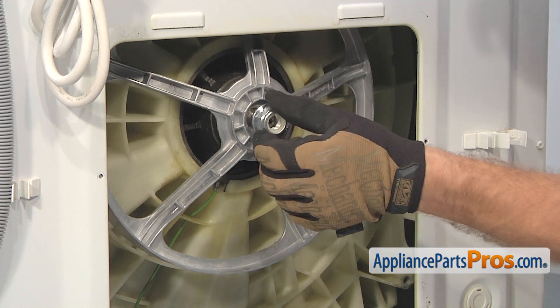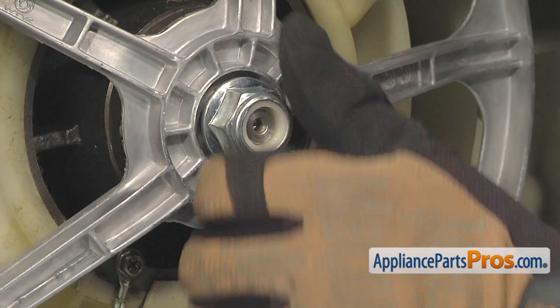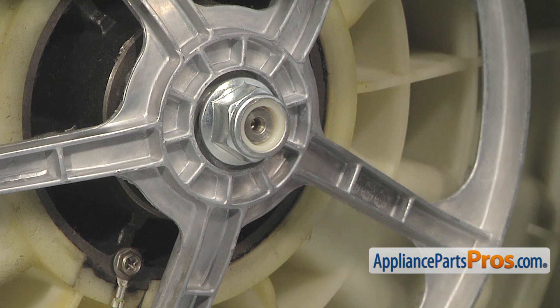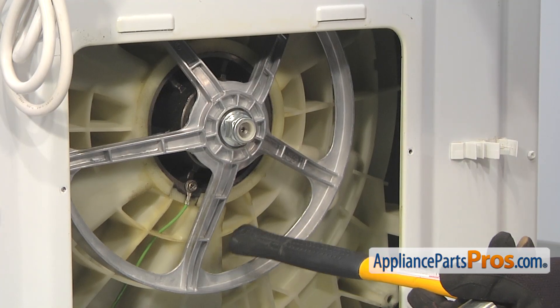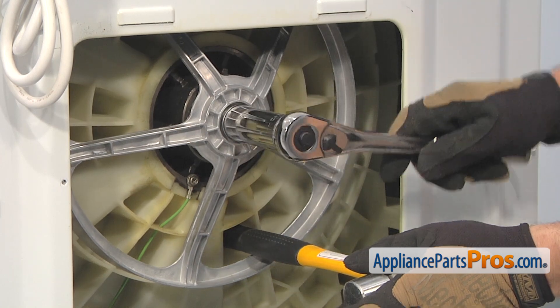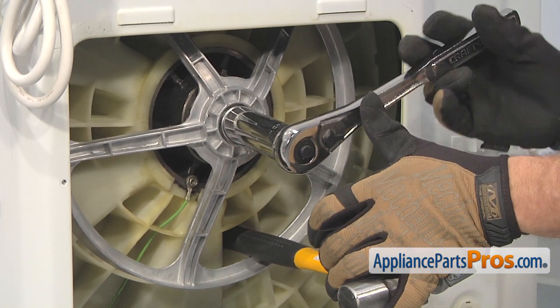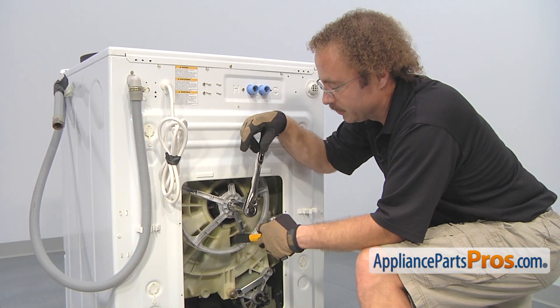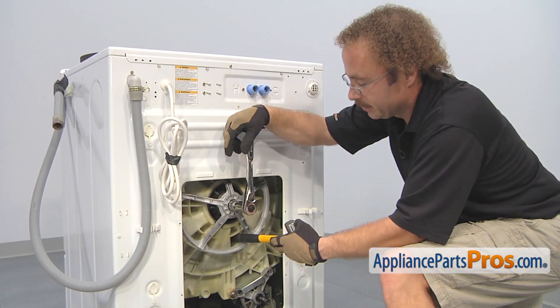You don't want it to come loose. Same as when you took it off, you're going to probably have to use a hammer or a piece of wood to stop the drum from turning. We're going to use that 24mm socket. If you have a torque wrench, you can set it to 44 foot-pounds. We're going to turn ours a quarter past snug.